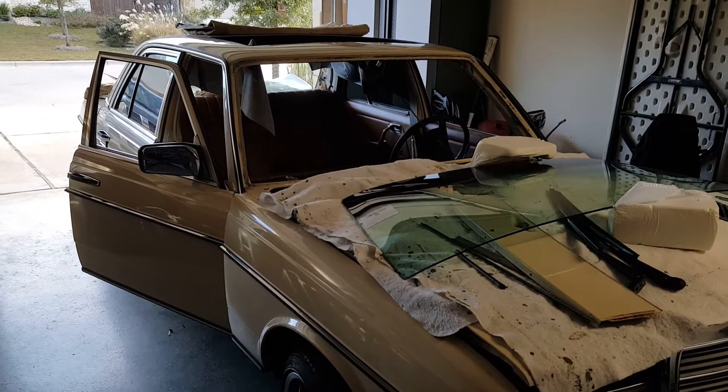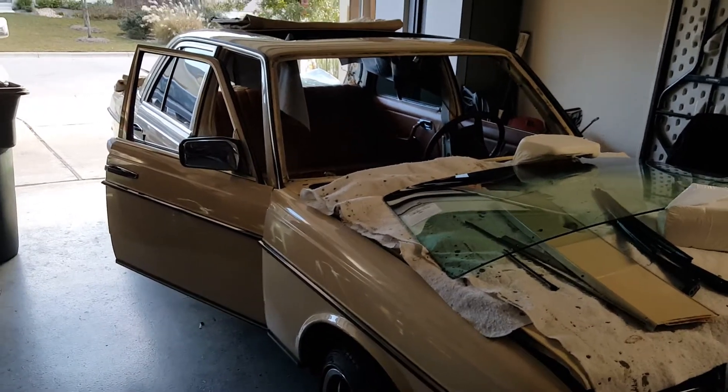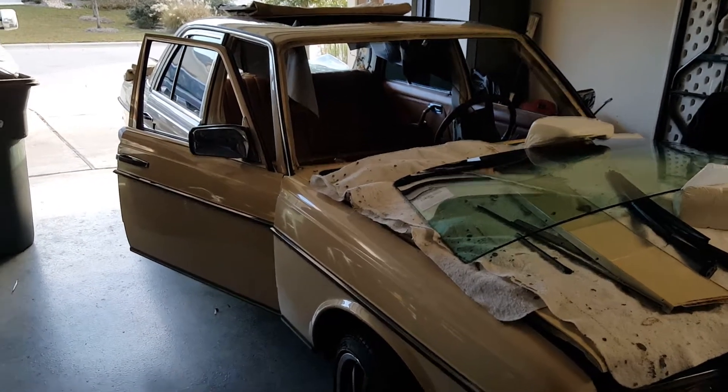It's been a while since my last update, so I just wanted to give a status of where I'm at with the various projects on the car. Not a lot to show for the work that's gone in, but a lot of work has gone in. So let's take a look.